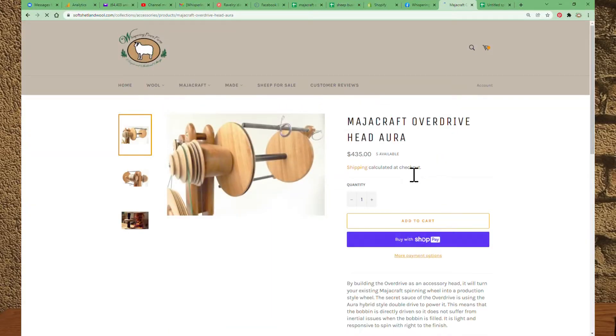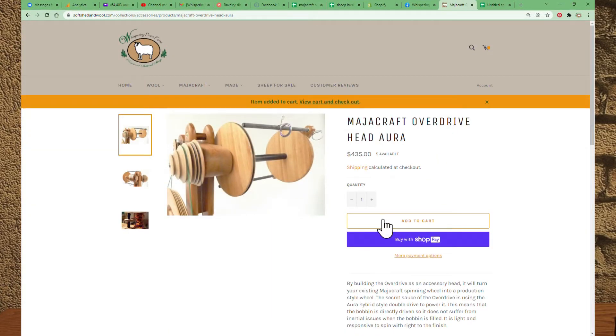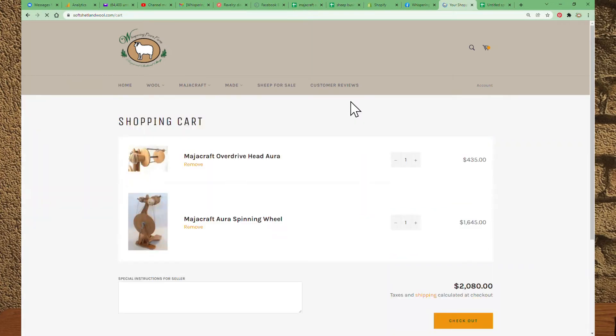If you scroll down in the description, I've provided links to listings for both the overdrive head for the Aura as well as the Aura spinning wheel. Alright, let's get started.